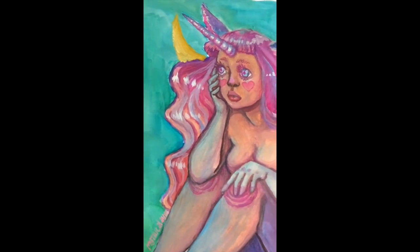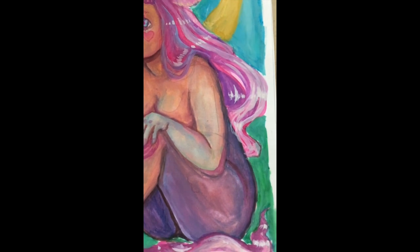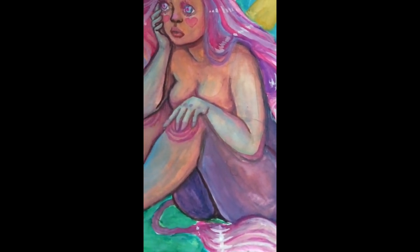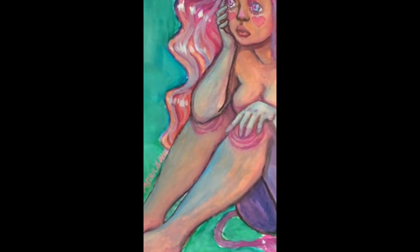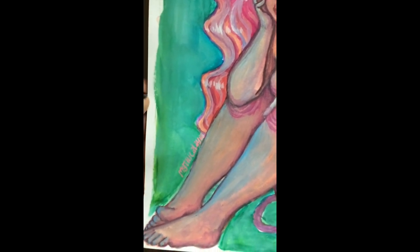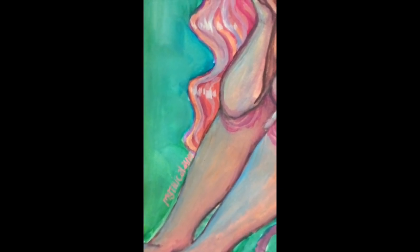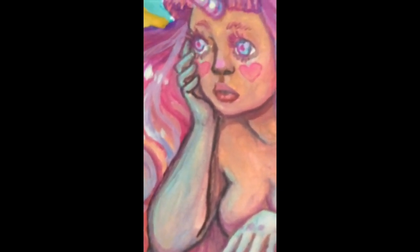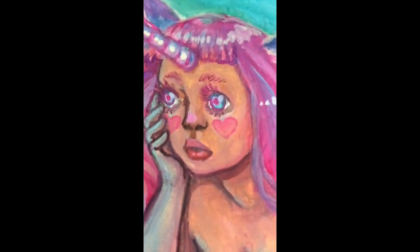Here's the finished painting. I really enjoyed painting with this gouache and don't really have anything else to say except maybe buy it and try it for yourselves. It's definitely a student grade gouache. It dries matte instead of chalky, which is what you'd want. If you don't know the difference, chalky paint kind of falls off the page, whereas matte actually stays on the page.